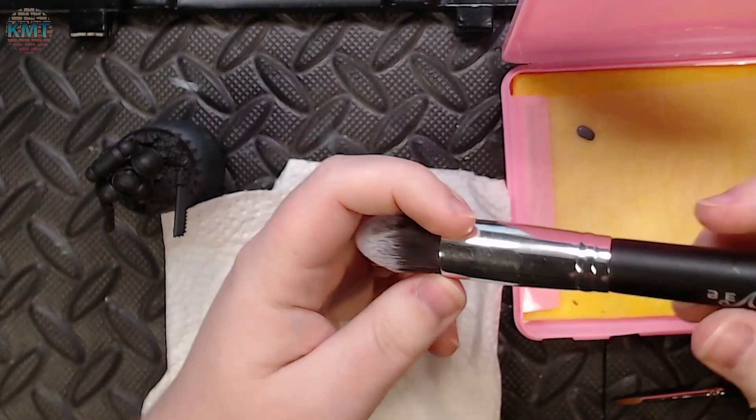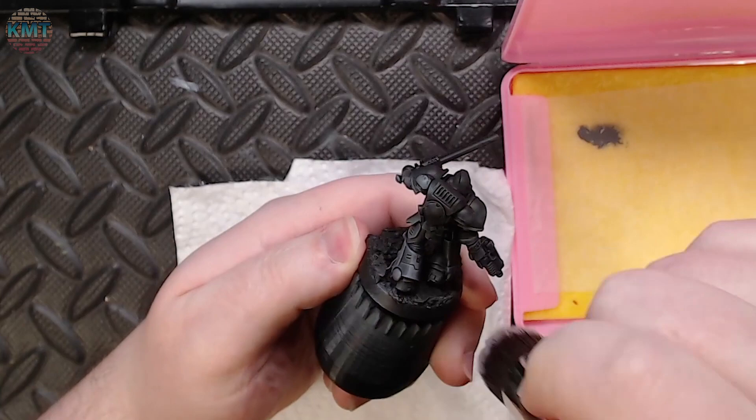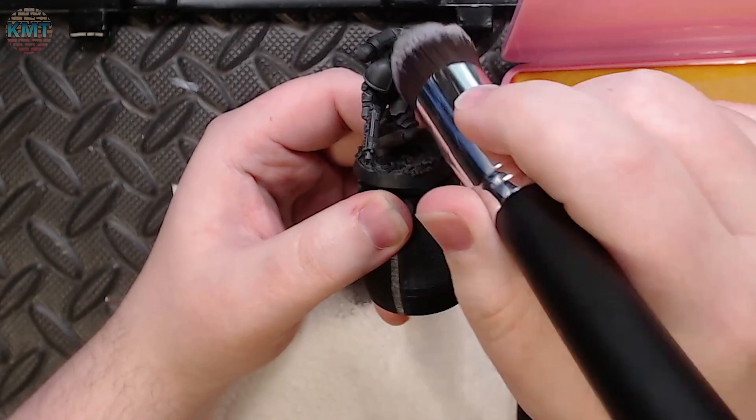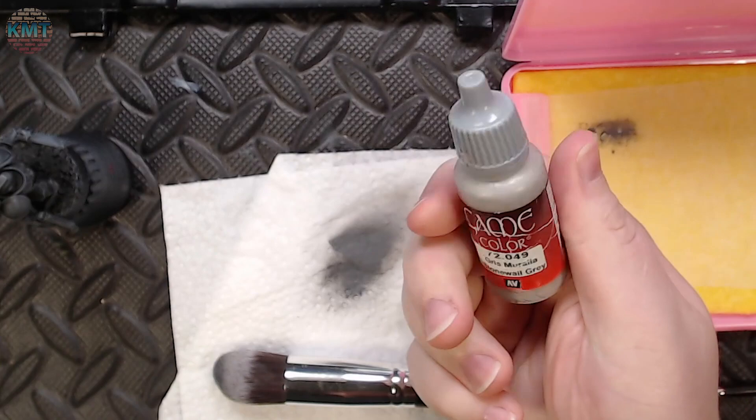I primed this mini black, and I grabbed some basalt gray and a makeup brush to put down the first layer of dry brushing. I'm not using sponge blending for this guy because I want to pick up more details on the raised areas, and I don't want to get so much into the recesses. I also don't mind it being a little scratchy and broken up because I want the armor to feel a bit more worn. So that's with one pass of basalt gray.